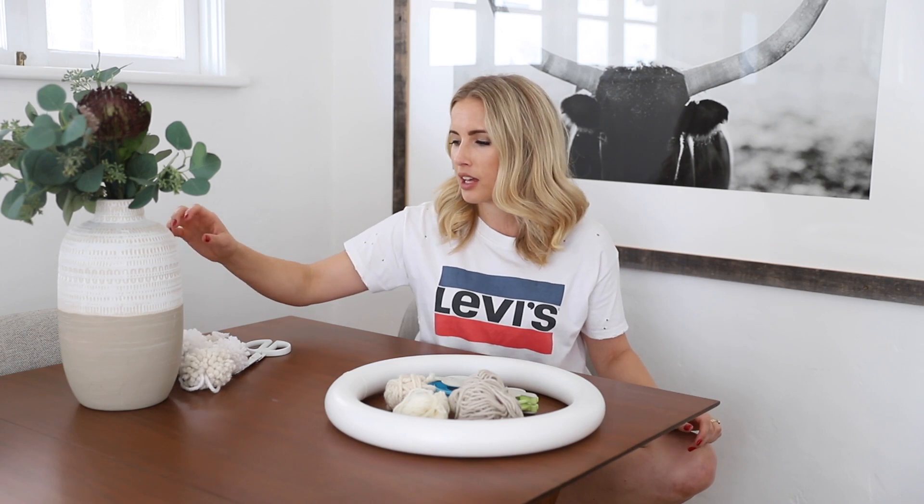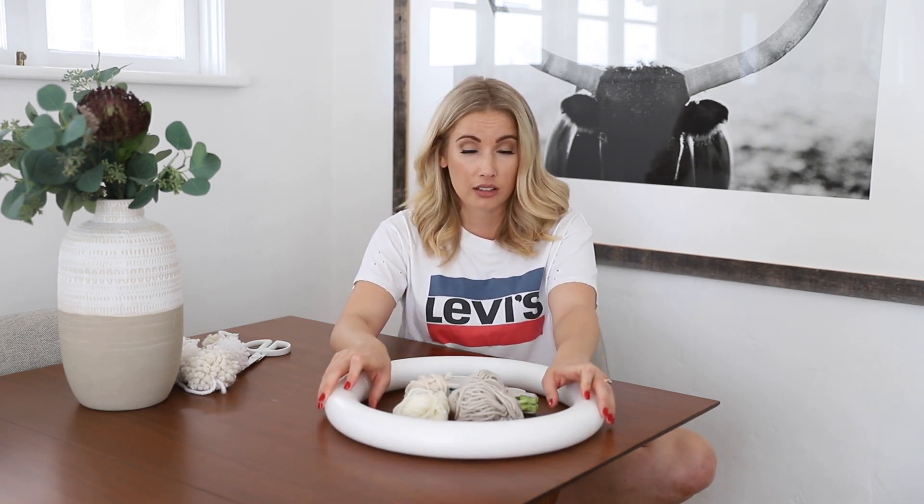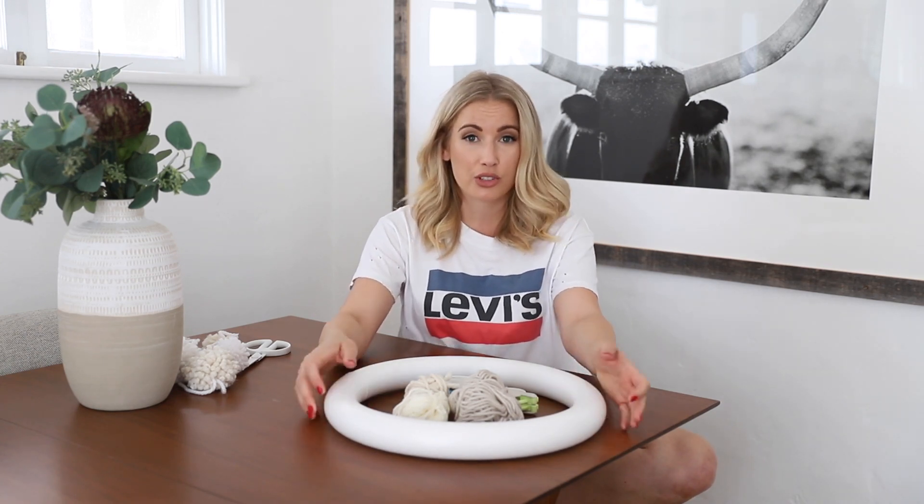I made these a couple of years ago. We did a garland with them in a previous video. And I have a bunch of extra yarn, so I thought we could do something really fun and festive. It's also kind of like a hack — I saw this on Anthropologie for a lot of money, and this is a lot less money, probably $15 total. So I'm going to show you guys how to make it.